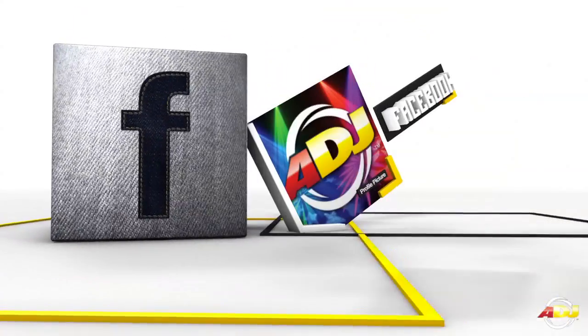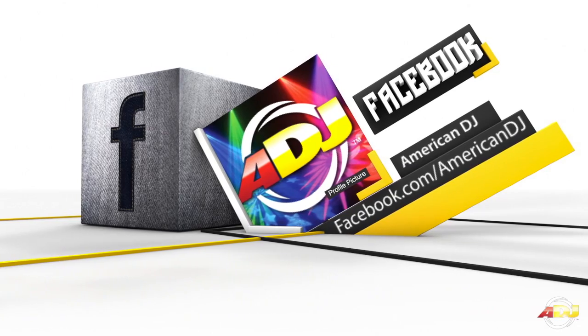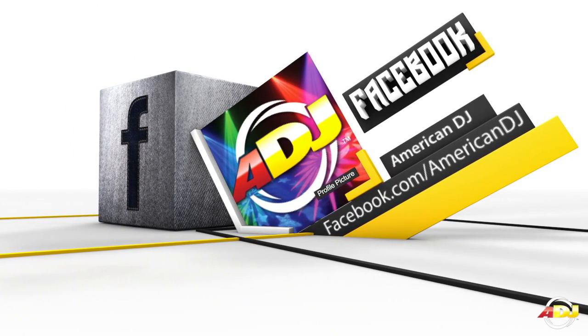Thanks for watching. If you need any further assistance with your American DJ Wireless DMX products, you can always call our toll-free customer support hotline, Monday through Friday, during normal business hours.